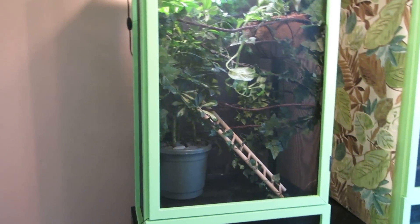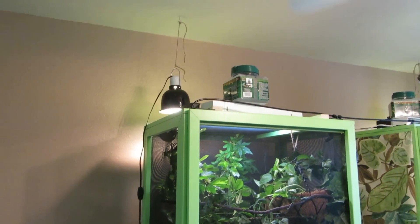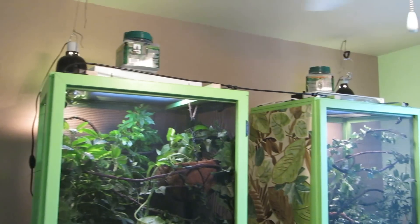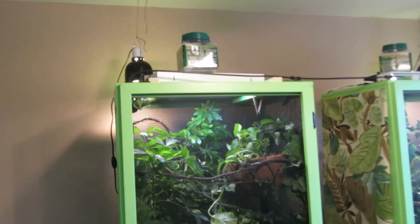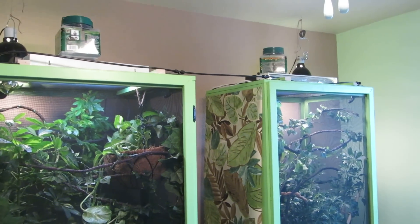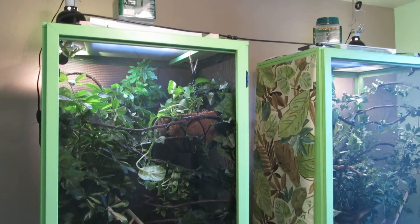I'm going to show you our new cages for Rex and George. We built these over the past couple of weeks. We've got the Mist King nozzles, lights, grow lights, UV lights, basking lights, and drippers at the top.